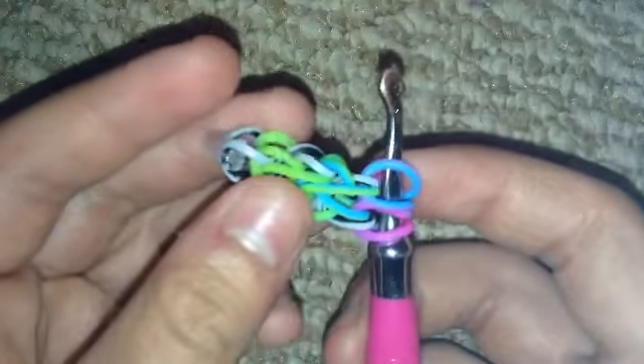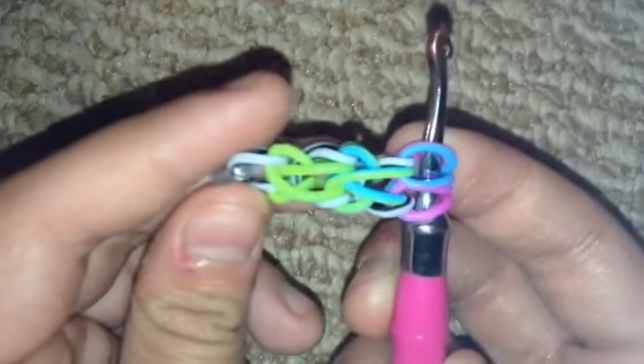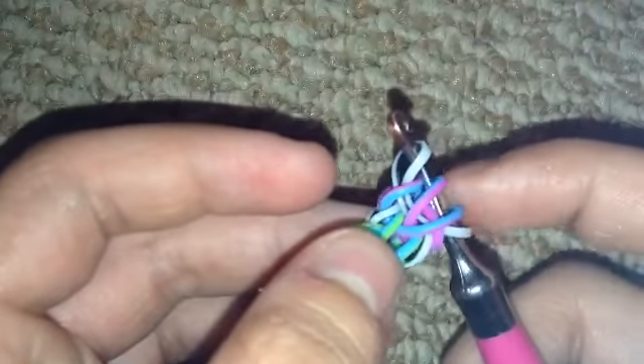I'm going to show you guys one more time. As you can see this is coming out a lot neater now — this one looks pretty cool. Now what you're going to do is just pull that through and pull it through these two bands.